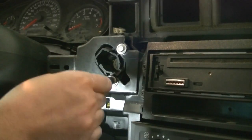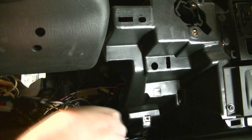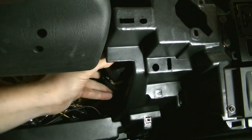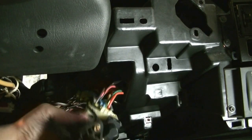Next we'll remove the two 10mm bolts that hold our ignition switch in. Then we push the ignition switch in from there, pull down on it, and there we go — we can get it out from here.